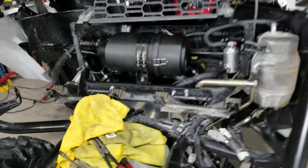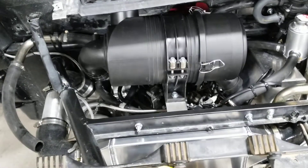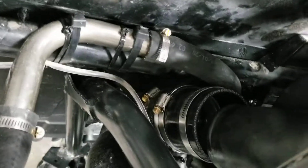Now we're a little out of sequence, but getting towards the end here. I finally got my oil feed line done, and the airbox is on. I still haven't finished connecting it here yet.